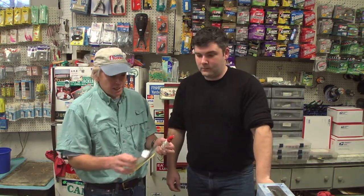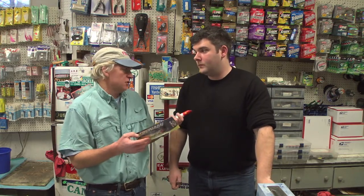This is a Cotton Cordell pencil popper — it's a plastic pencil popper, one of the less expensive topwater plugs on the market, but also really one of the more effective ones, especially if you cast them inside the canal. I use them also down on the Cape for topwater bluefish and stripers. It's a good squid imitation, but it also imitates a variety of other baitfish.